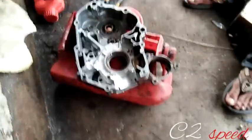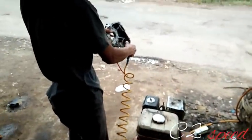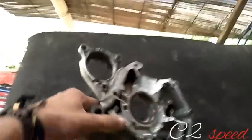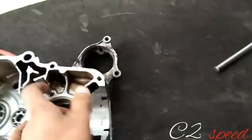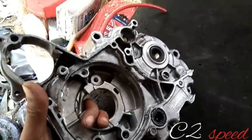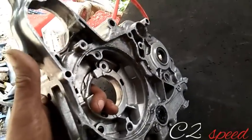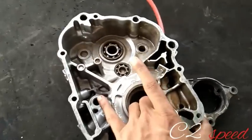Dan sudah kita kerjakan. Kita semprot dulu menggunakan angin biar lebih bersih. Seperti ini guys, jika sudah disemprot semua permukaan dibersihkan. Kita akan pasang kembali kruk as standar dan gigi rasio yang diganti pada bagian gigi 1 dan 4. Jangan kemana-mana.